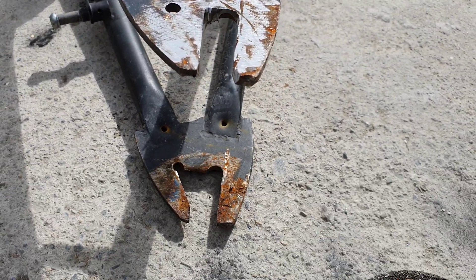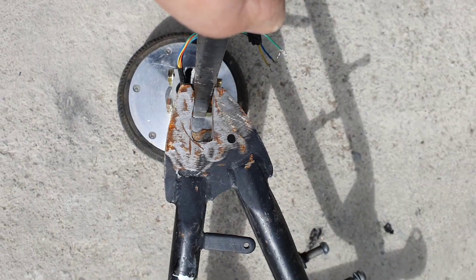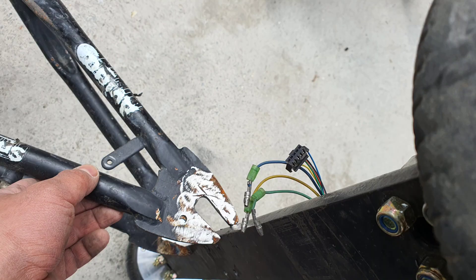And because the bar is much thicker, the mounting gap on the frame needs to be adjusted too. Once again I took a grinder to the frame to ensure that the new bar is perfectly in place. This will also help the welding process.